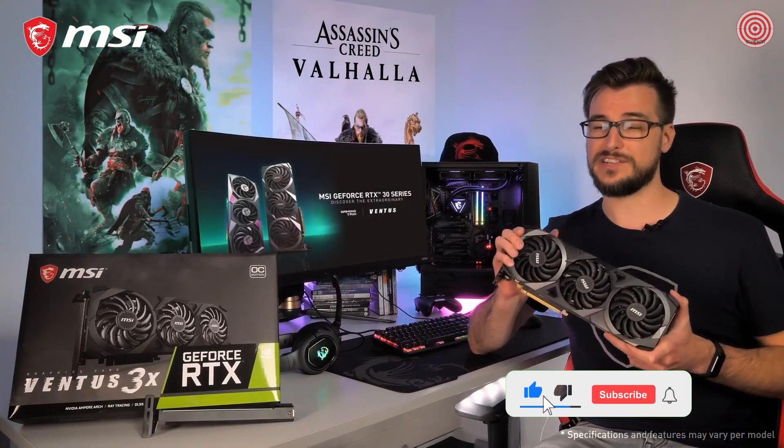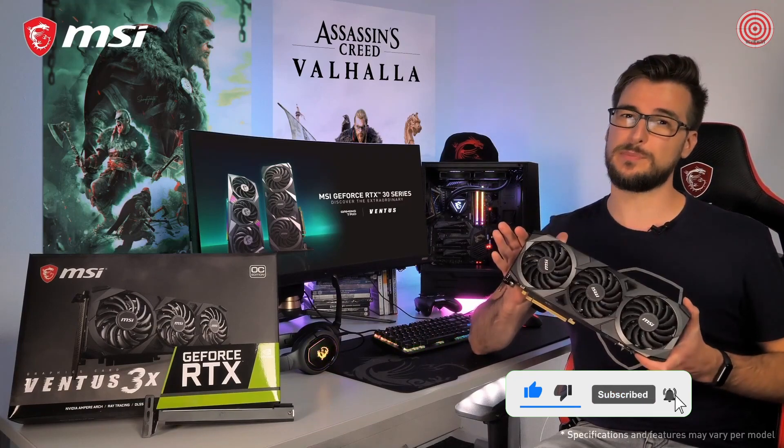If you want to learn more about the MSI GeForce RTX 30 Ventus 3X Series graphics card, please visit the product page. Thank you for watching and happy gaming!